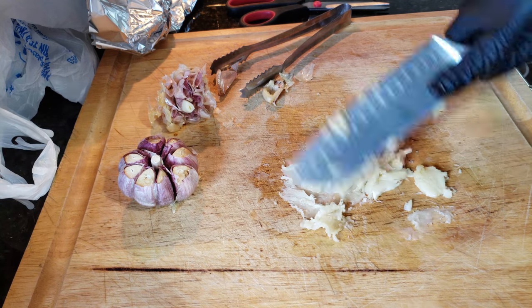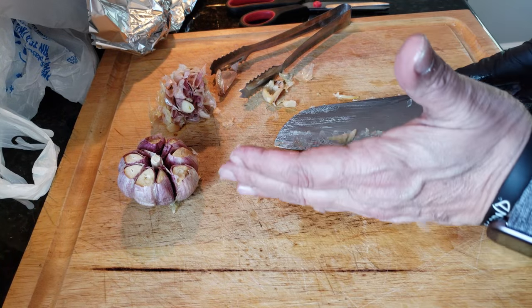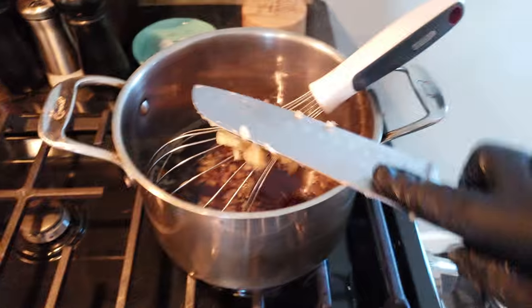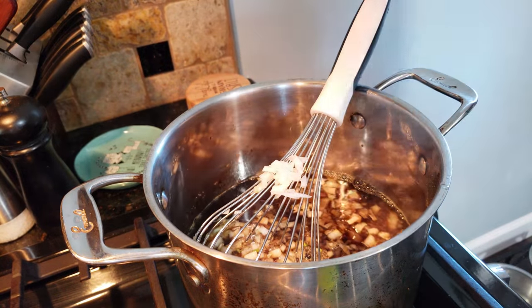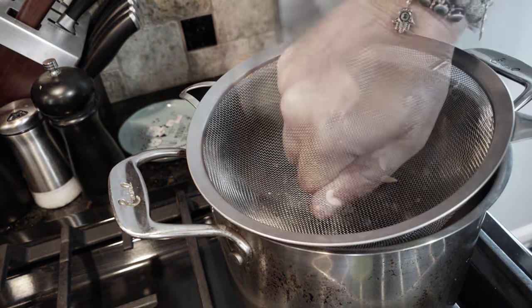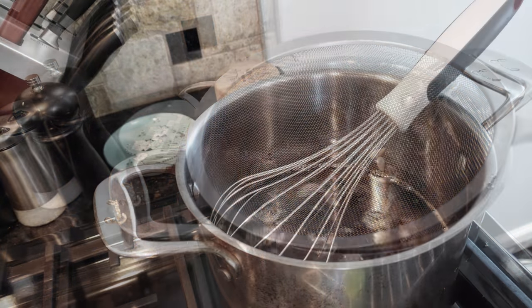What we're going to do with this roasted garlic is get it into the JD sauce, right into the pot. There you go, and then we want to get our onions in. This is a simple sauce to make — you're basically going to incorporate all the ingredients now and then just simmer and reduce it to half to thicken it up.